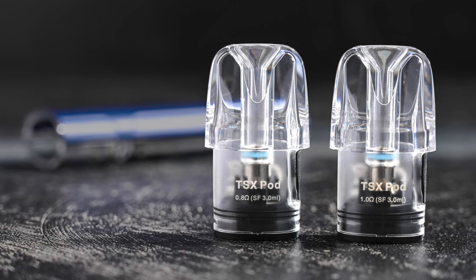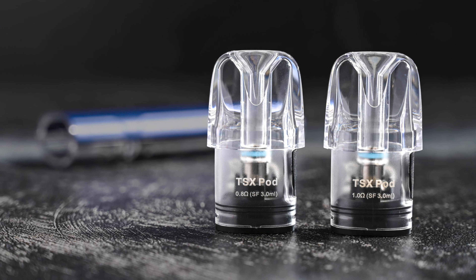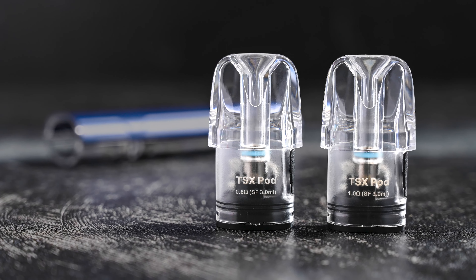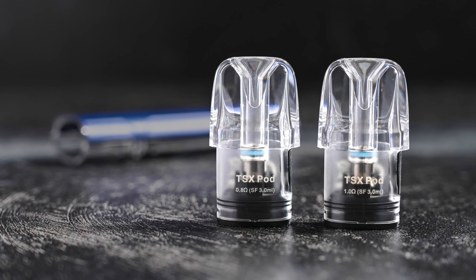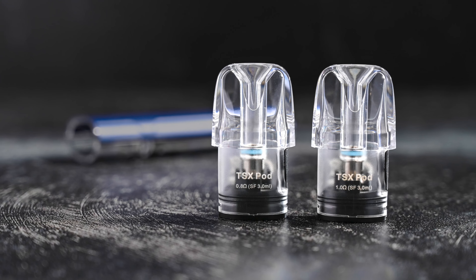The Cyber S Pod Kit features a mess-free pod system that is easy to refill. The pods come in 3 mL or 2 mL capacity with 0.8 ohm or 1.0 ohm coils to cater to different vaping styles. The device has two airflow settings, which you can adjust by pulling the pod out, flipping it around, and putting it back in.